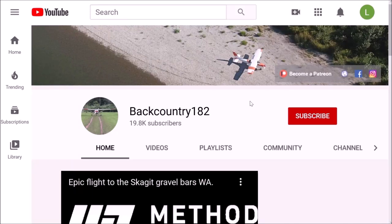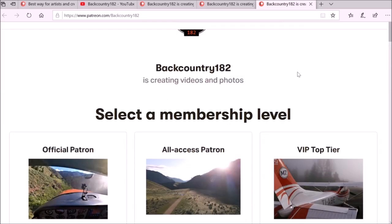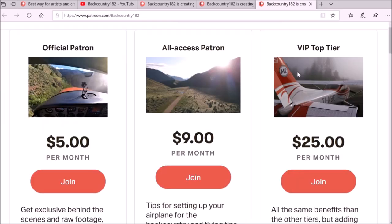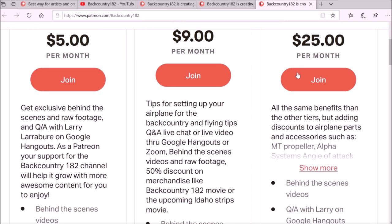It is very easy to join as a Patron of Backcountry 182. Go to the YouTube channel on the right-hand side — there is the link, and it takes you to the Patreon page where you can see all the tiers and what it is all about in support of the Backcountry 182 YouTube channel.